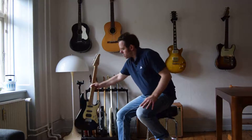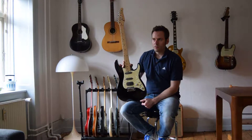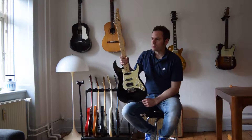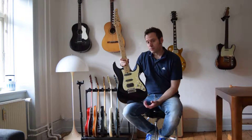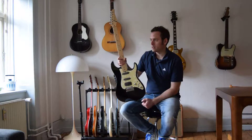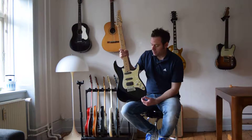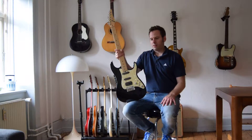Tom Anderson started building guitars in 1984-85, around that time. He didn't make many guitars the first years. In the 90s, if you believe the online forums, he made his best guitars — but I'm not sure about that. I've tried this one from '96 and some of his later models, and there's not that much of a difference. He has the same kind of neck, hardware, and the pickups are still custom made.